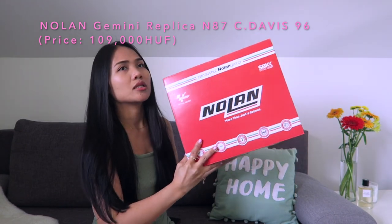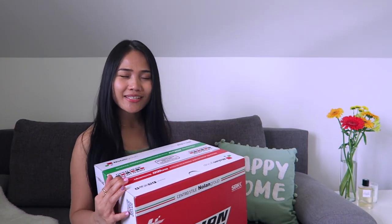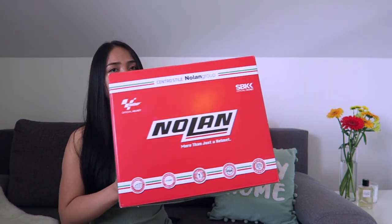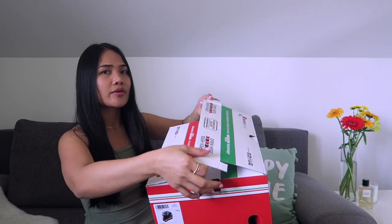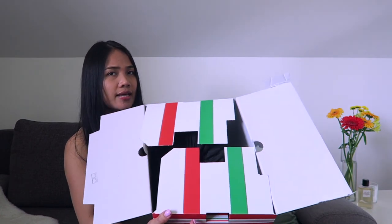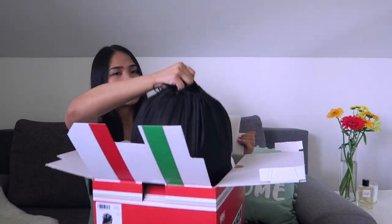Without further ado, let's get started. So this is the box, and this is where you can open it — you just have to grab this hole right here, and then you will see this red and green, it's like the Italy flag. And then let's open it.